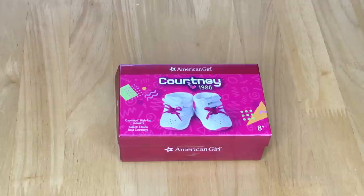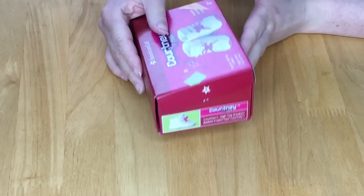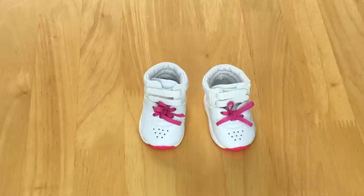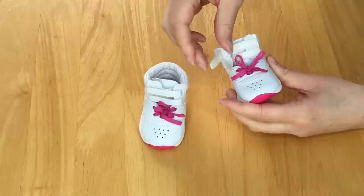Let's take a look at one of the shoes that are part of the mix and match collection. Here we have Courtney's high top sneakers — they retail for $16. I love the packaging of the set; it's styled like a shoe box with detail on the side and 'American Girl' on the front. These high top sneakers have to be one of my favorite items from this collection. The lace at the front is pink and the shoe itself is plain white but with so much detail towards the back and sides. There are two straps which open and close using velcro, making it easy to add her foot in.